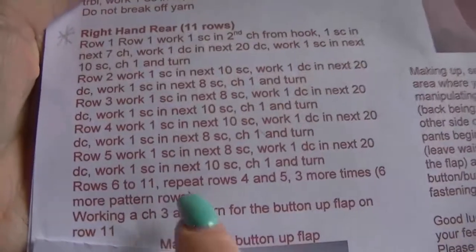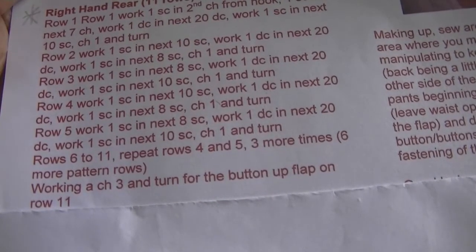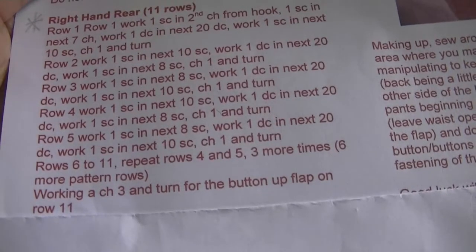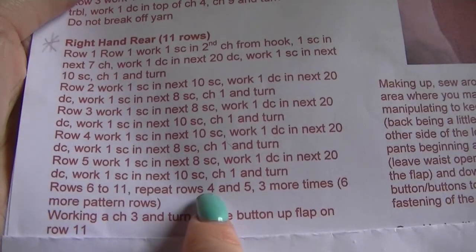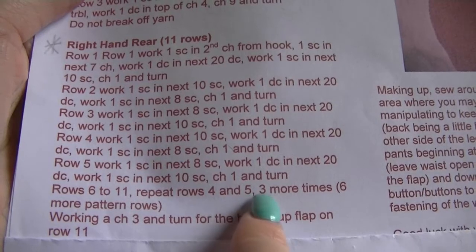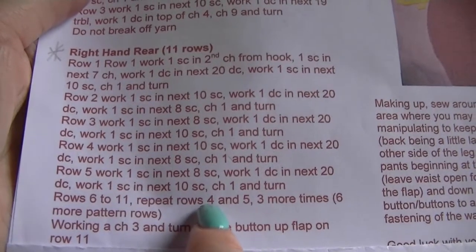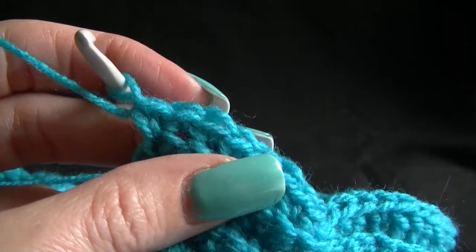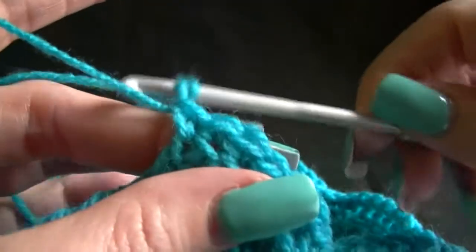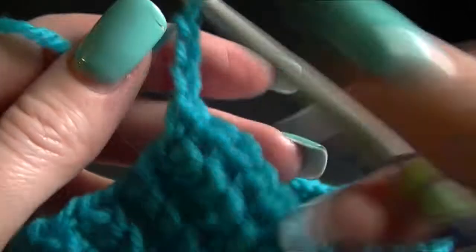Rows 6 to 11: you need to repeat rows 4 and 5 three more times - so that's 6 more pattern rows. And we are going to chain 3 and turn for the button flap on row 11. So row 6 you go back to row 4, then you do row 5 and repeat that 3 more times. If you can't remember how to do it, just whizz back in the video and find row 4 of this section. At the end of row 11 we are going to chain 3 because we are going to start our button flap.